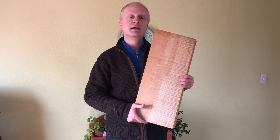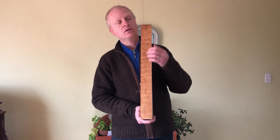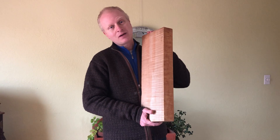And then this here is a block of maple with a flame on it that I'm going to use for the back, and I have matched sides that have the same kind of thing. This I'm going to have to chop in half and open it up and do the same thing to it. Anyways, I'll be getting going on this soon and see what comes up.